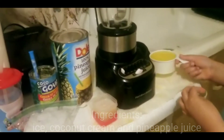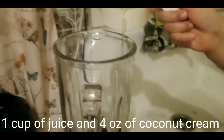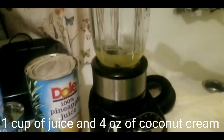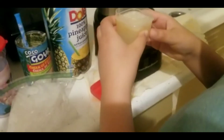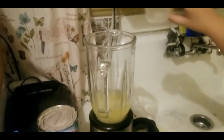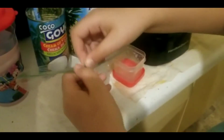You pour in the piña colada, but you need this machine. Then you need 4 oz of the coconut cream. And then you pour the ice little by little.